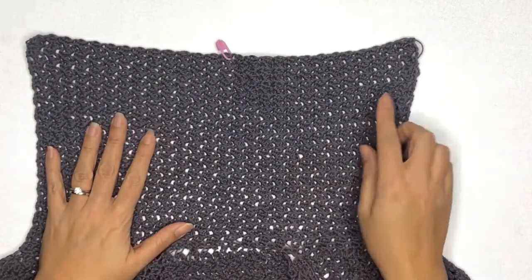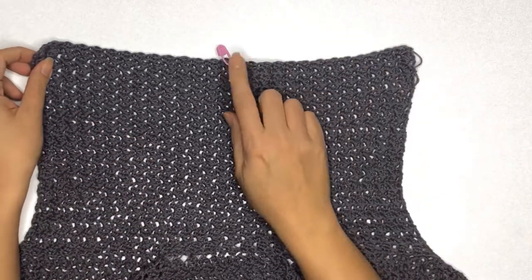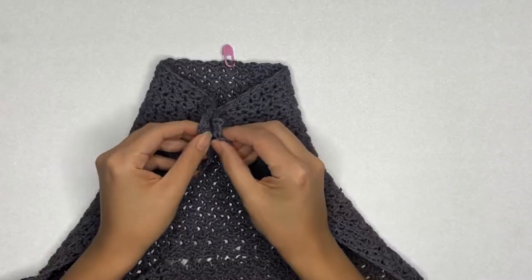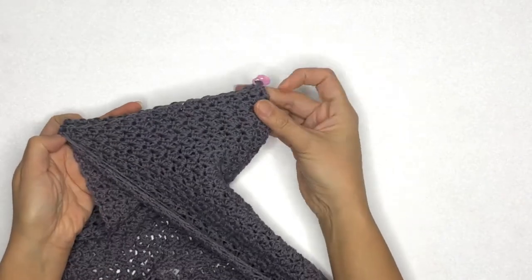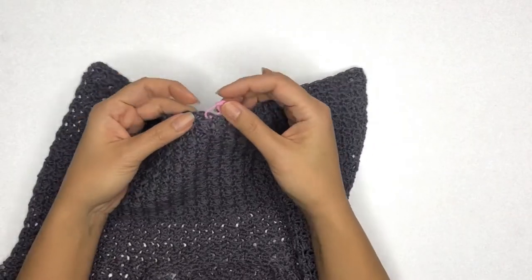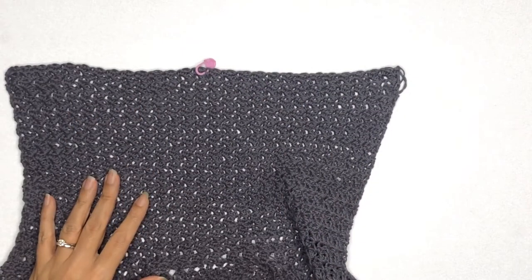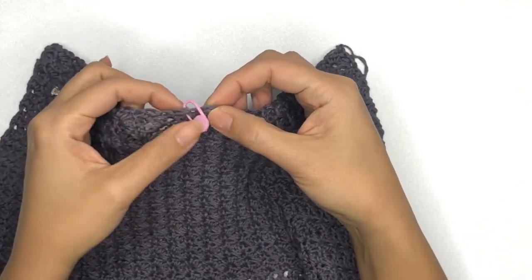Once all the rows are completed, it should look something like this. We'll now place a stitch marker in the center of the hoodie by simply folding it in half. As you can see, my stitch marker is sitting on a double crochet stitch, and I'll show you in a bit how we'll work the last stitch here.